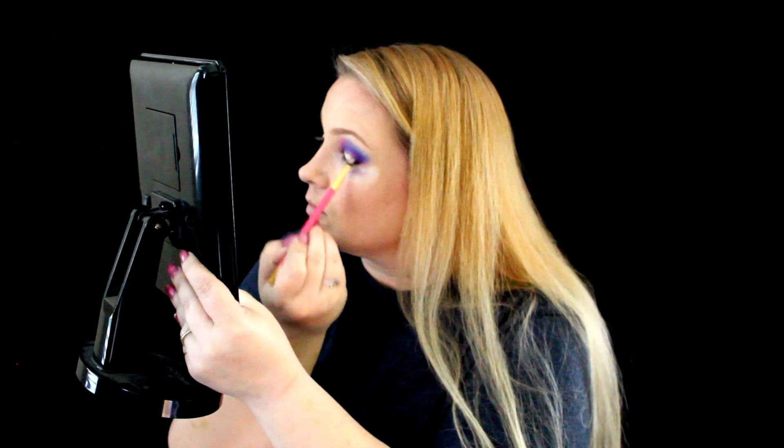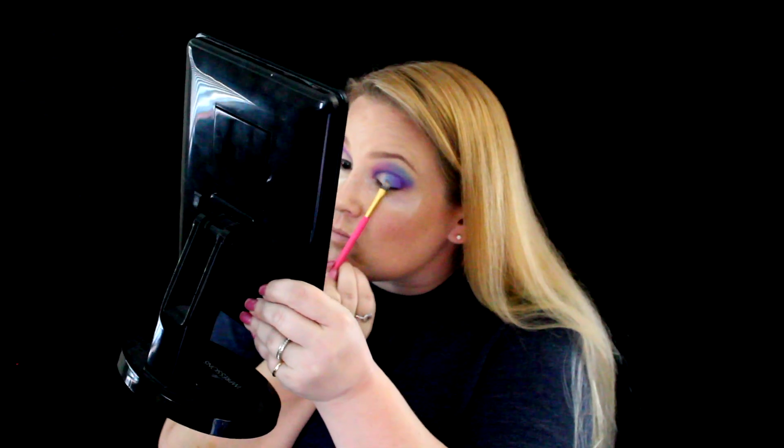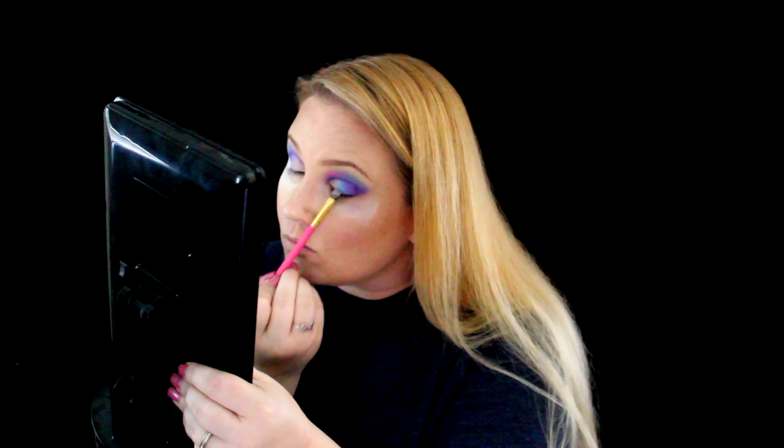Now I'm going to take some concealer — I use the Tarte Shape Tape concealer — and cut out the crease. Then I'm gonna take the blue and purple shades we've already used from the Take Me Back to Brazil palette and the Zodiac palette, and start applying that on the lid, starting from the outer corner and working my way in, blending those colors together.